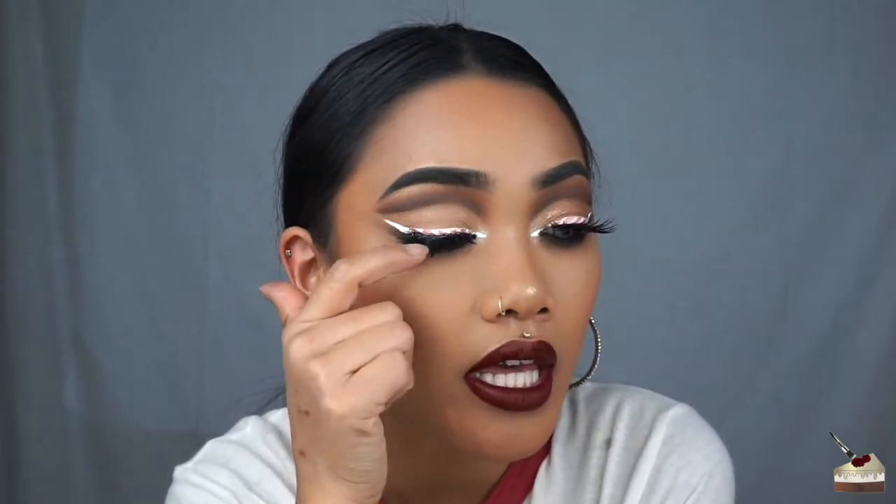Hey guys, it's KCupKristen. Welcome back to my channel. Today I have another Christmassy tutorial for you guys. It's just a fall cut crease with a candy cane eyeliner. If you can hear people in the background, my mom has a bunch of friends over. If you want to see how to get this look, then just keep watching.